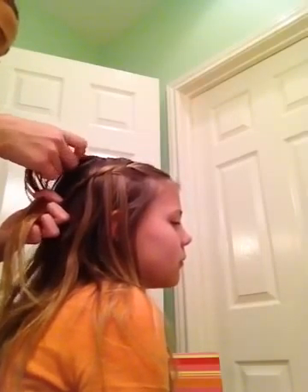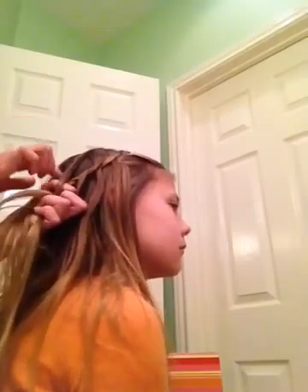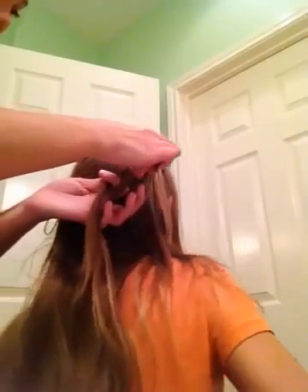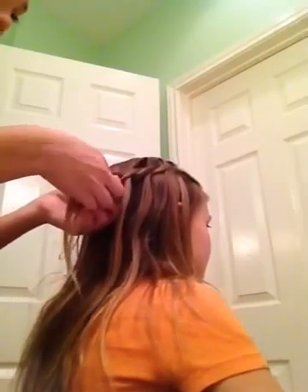So I'm going to do one more. You can do however many waterfalls as you want — it really doesn't matter. So you stick it in between, you stick it in between, and twist it.